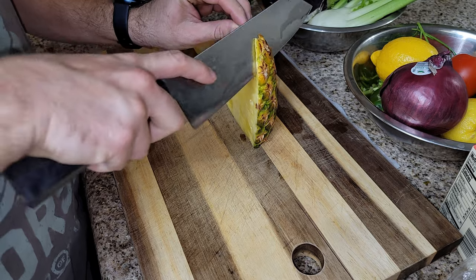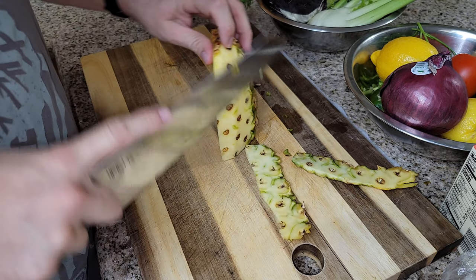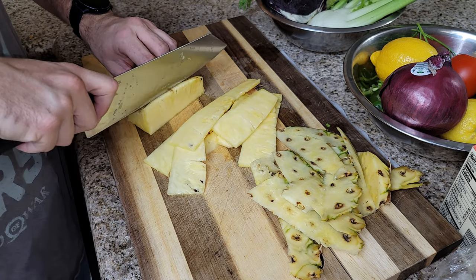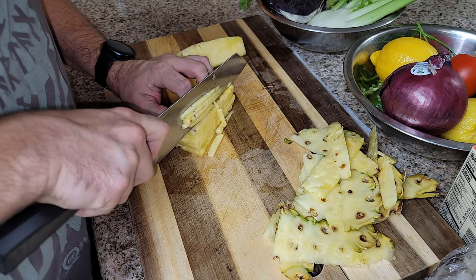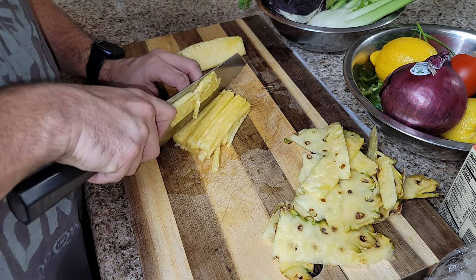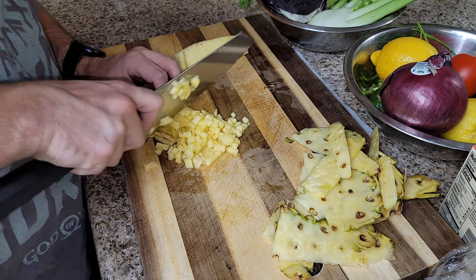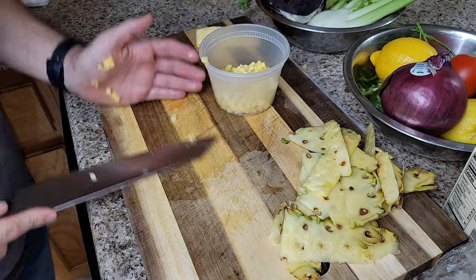Let's get started. We're going to clean up the half pineapple I purchased. We want to make sure it gets all clean and we're going to finely mince up the pineapple. We're doing this for all the ingredients for our pineapple salsa, which we're going to put on our salmon. Just breaking down the pineapple, making small matchstick slices, then cutting the other direction into small tiny cubes.